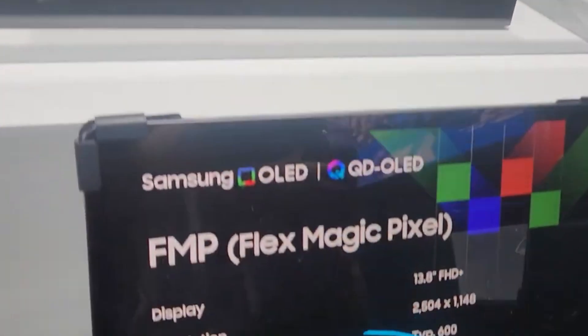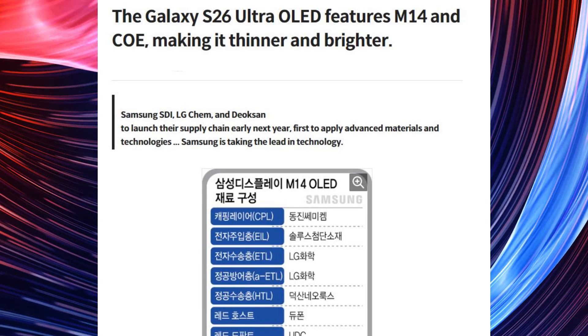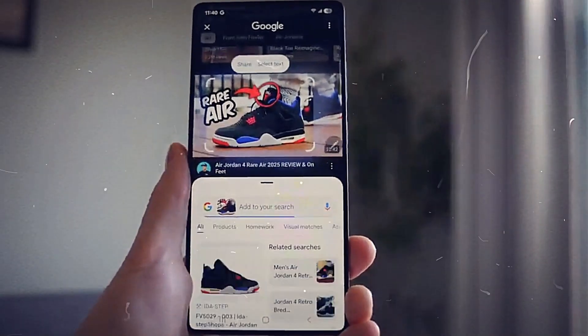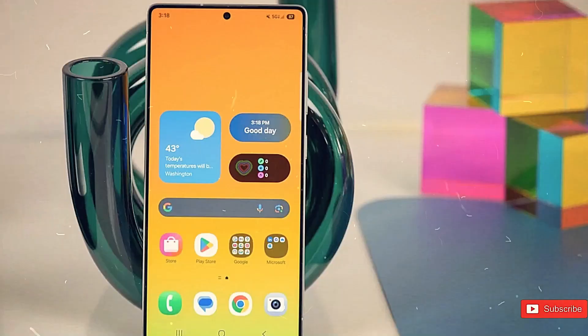The S26 Ultra may be equipped with an M14 OLED panel and Color Filter on Thin Film Encapsulation technology. According to South Korea's ET News, the S26 Ultra is anticipated to have a brighter and slimmer display, utilizing an OLED panel with advanced materials. The report suggests the S26 Ultra could incorporate Samsung Display's M14 material and CFoTFE technology, which eliminates the polarizer from the display, projected to enhance luminous efficiency and extend lifespan. Samsung has been using M13 material for the S24 and S25 series, making this the first upgrade in approximately two years.